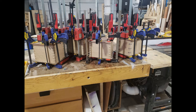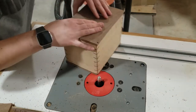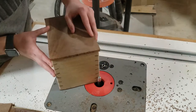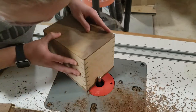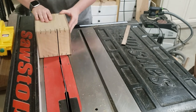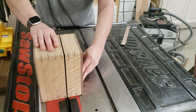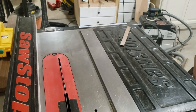Just glued tops and bottoms on. I'm going to flush trim those pieces once they've dried. Now for the stressful part — cutting this open. You always want to make sure you don't mess up this step. The riving knife on the saw helps to make this go a little smoother than if you don't have that.